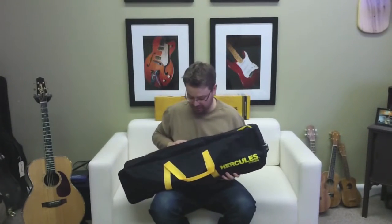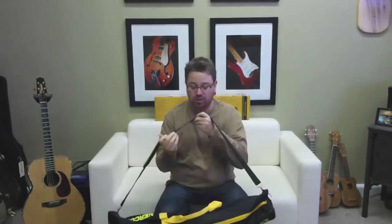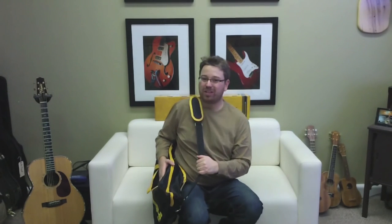So there you have it, folks — the three-way folding stand, and it is in the carry bag now. It even has a nice little shoulder strap you can throw over your shoulder when you're on your way to your gig. It's a perfect investment for any musician that plays or is learning, and it's great for taking to your gigs. Again, my name is Lance Allen. Thanks for watching my video, and I hope you guys can pick up one of these really nice stands.